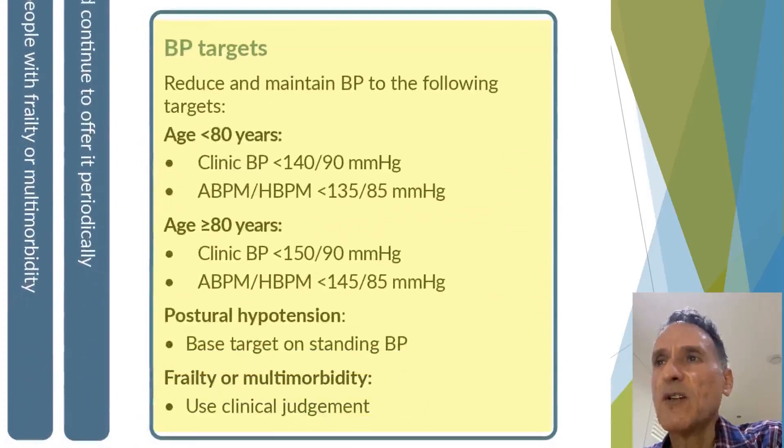For blood pressure targets: for those under 80, we aim for a clinic blood pressure below 140 over 90, or an ambulatory or home blood pressure monitor reading of below 135 over 85. If the person is 80 or over, we aim for a clinic blood pressure of 150 over 90, or an ambulatory or home reading of below 145 over 85. If there is postural hypertension, we base the target on standing blood pressure and use clinical judgment in cases of frailty or multimorbidity.